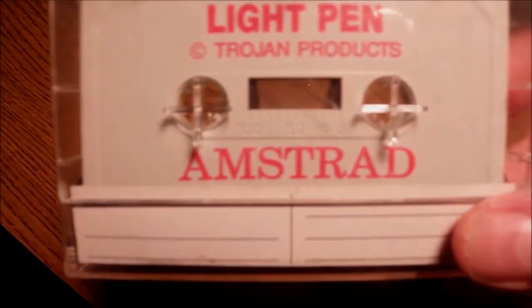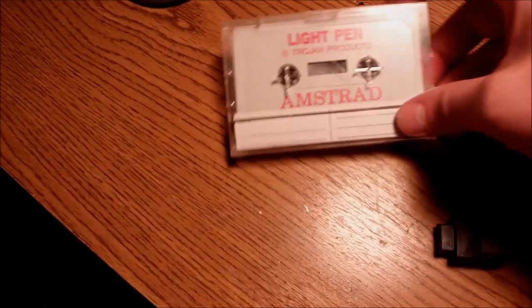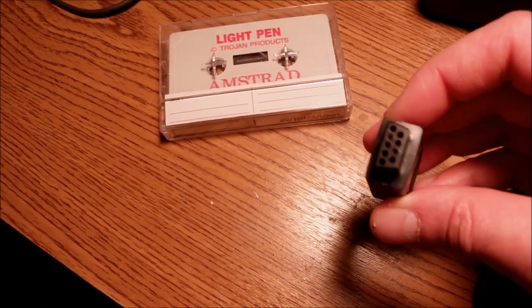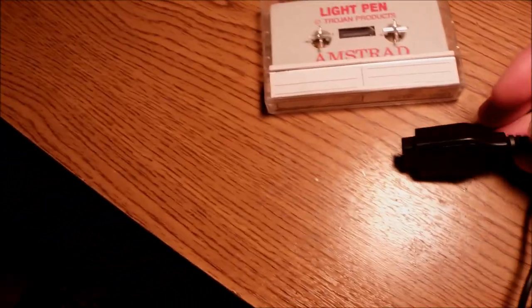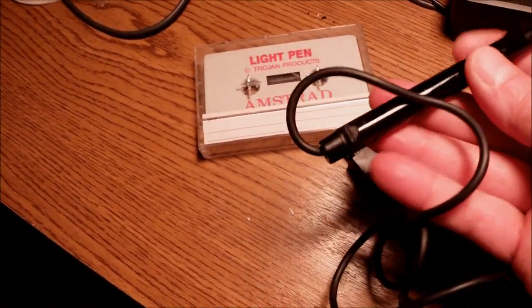Hi guys and welcome to another episode. Today we have an interesting piece of software along with, of course, the relevant piece of hardware, which comes with a standard 9-pin D-sub connector and a cable. And actually, it is a pen.